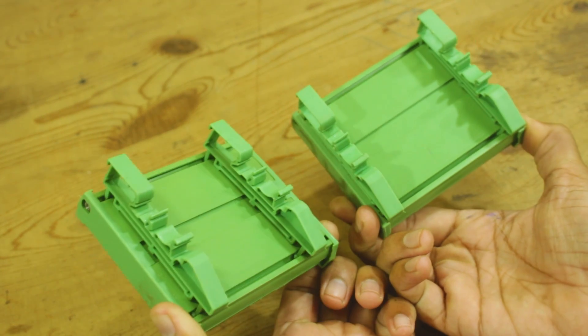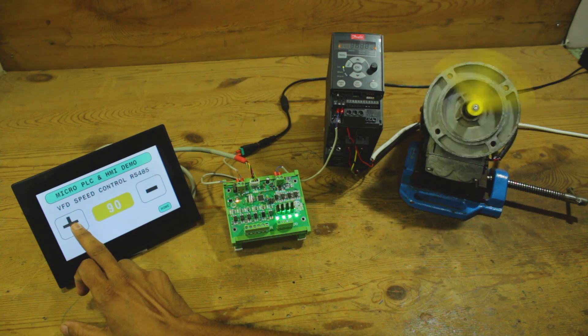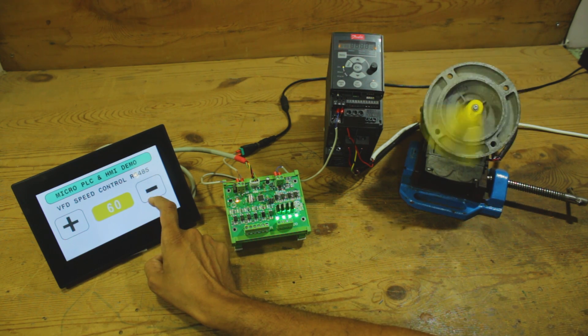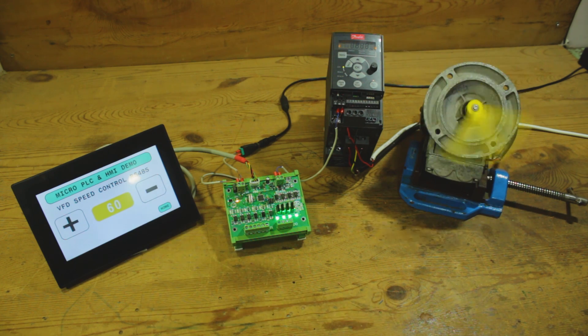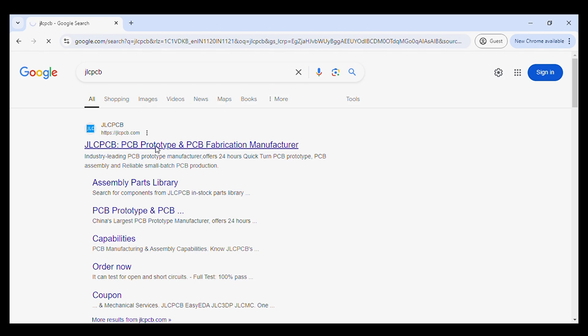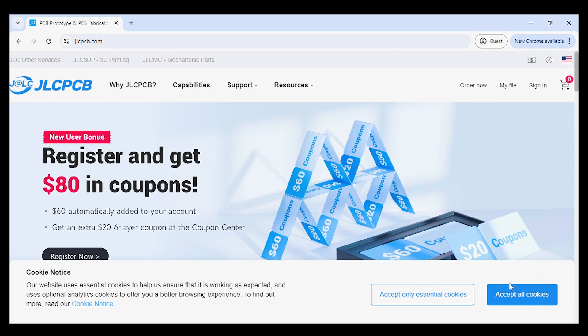Further in this video I will demonstrate by connecting an HMI to the PLC and controlling inputs/outputs, and also communicating with a VFD over RS485 to control the speed of a 3-phase induction motor. I have designed and developed the PCB of this PLC and ordered it from JLCPCB.com.